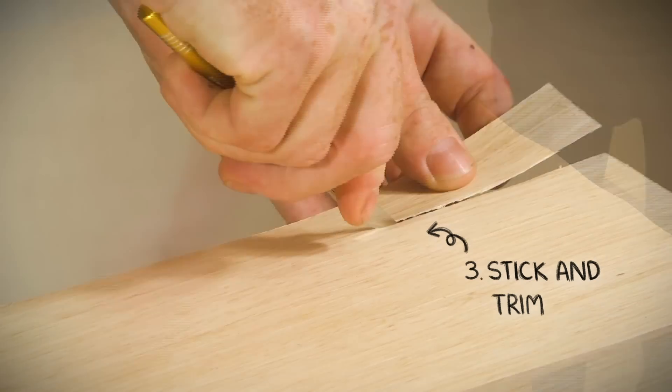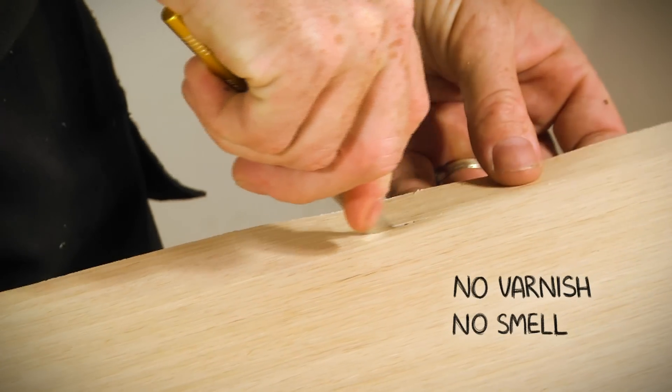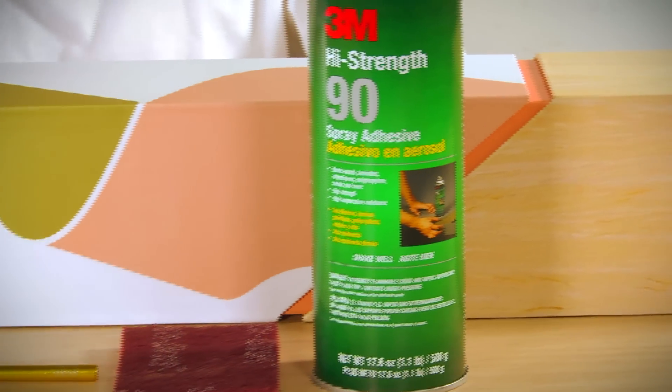Unlike traditional wood veneers, you do not need to apply varnish and there's no smell. CubeFlex comes as a pre-finished material that is made to last.